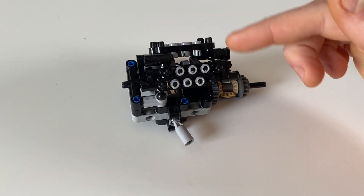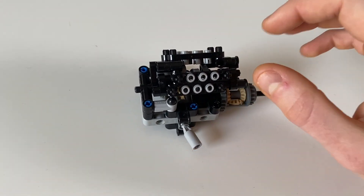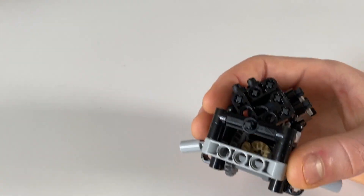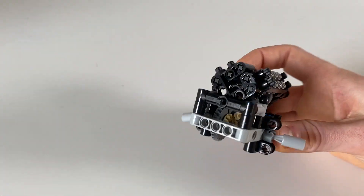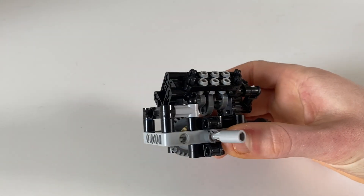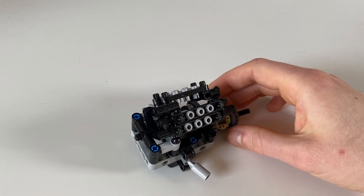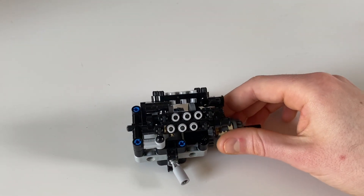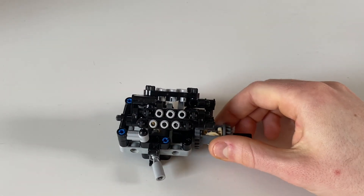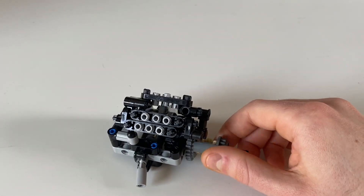I'm starting by building this W12 engine unit as well as the center differential and front differential. What you see here is already the result of multiple iterations — I got it really compact, but it was tricky because this entire build has to be at a 45-degree angle to the chassis. The crankshaft needs to access all four banks to push up the pistons. There's also a half-stud offset between each cylinder, because these are essentially two narrow-bank VR6s attached to each other.